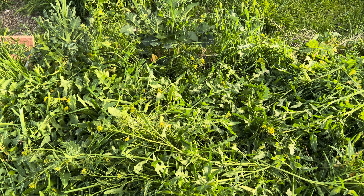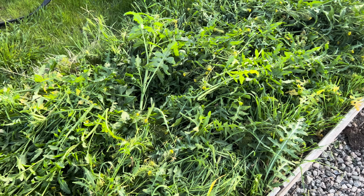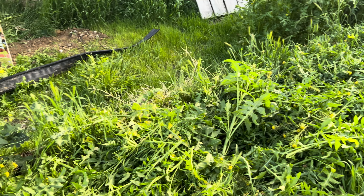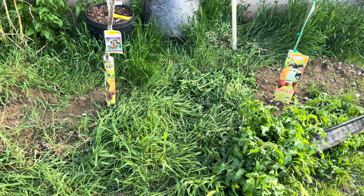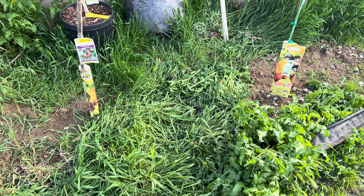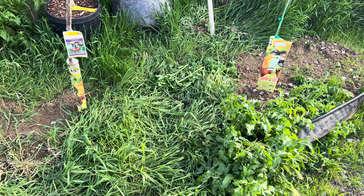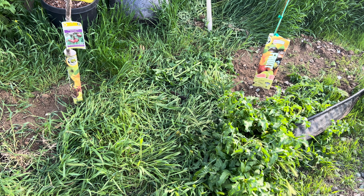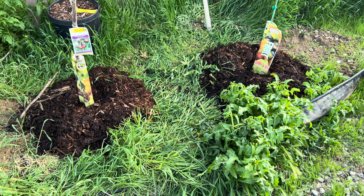I know some of the weeds will grow back so I'll just chop it again. Another garden project I need to do is mulch these trees — I was supposed to do that last video but never did, so I'll do it in this video. Here's the trees all nice and mulched up.